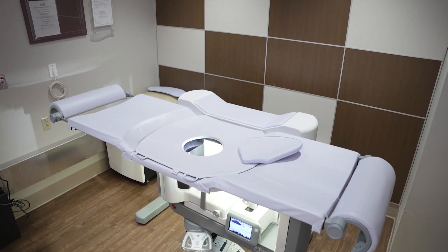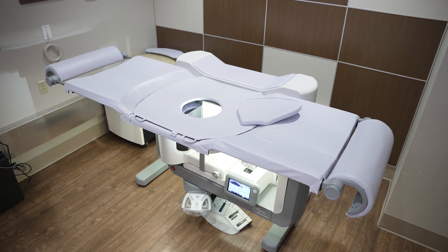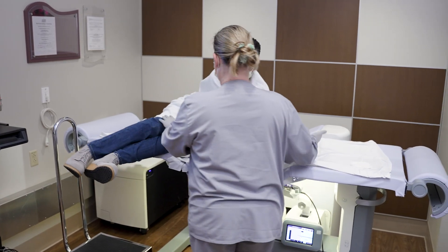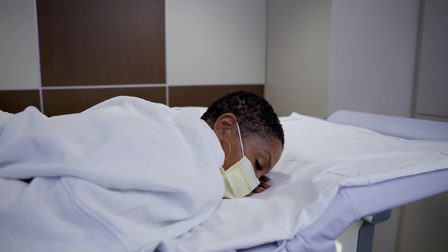During a stereotactic needle breast biopsy, we'll use a special table with a mammogram machine positioned underneath it. Our technologist will get you positioned on the table so that the abnormality in your breast is in good view of the mammogram machine for the radiologist to exactly pinpoint the location.